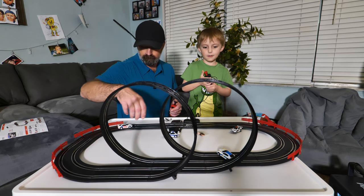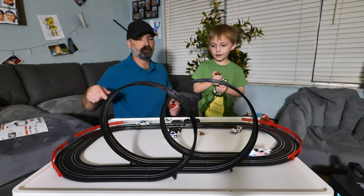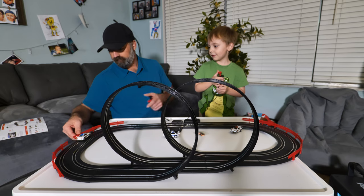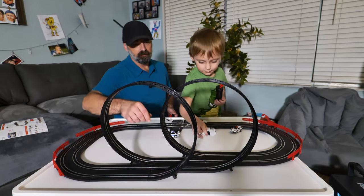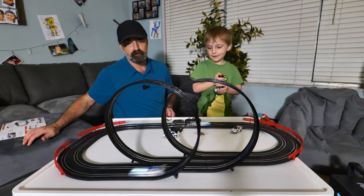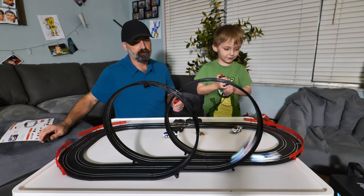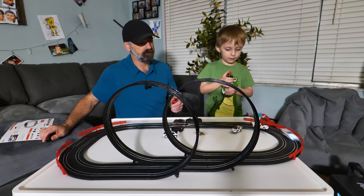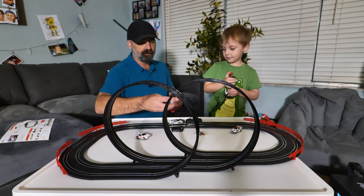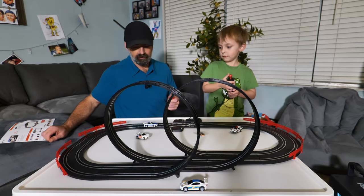Whoa, dude! Daddy went too fast — gotta go fast through the loop! That was you that flew off the track — all right, you ready? Ready, set, go! That is so cool, there you go! Oh, I thought you died — whoa! You want to try the police car? Whoa dude, Daddy flew off the track!